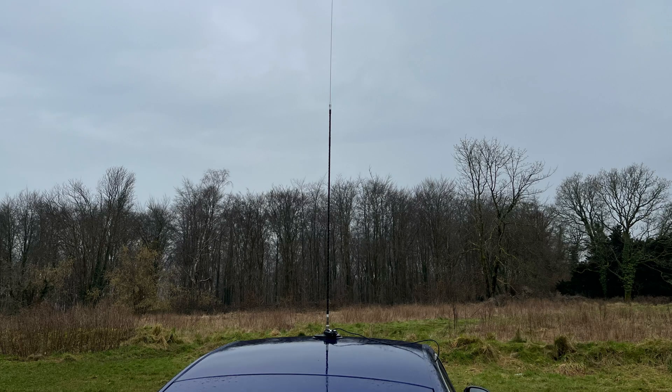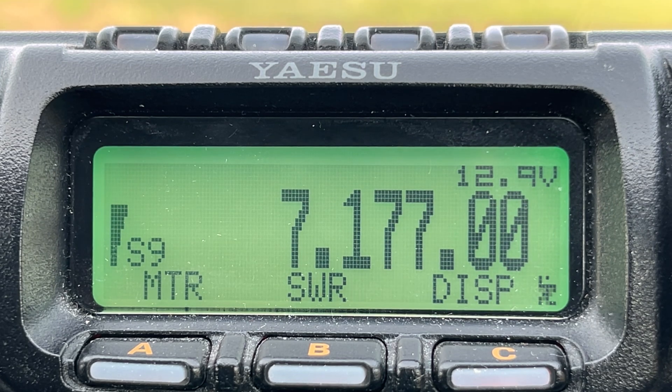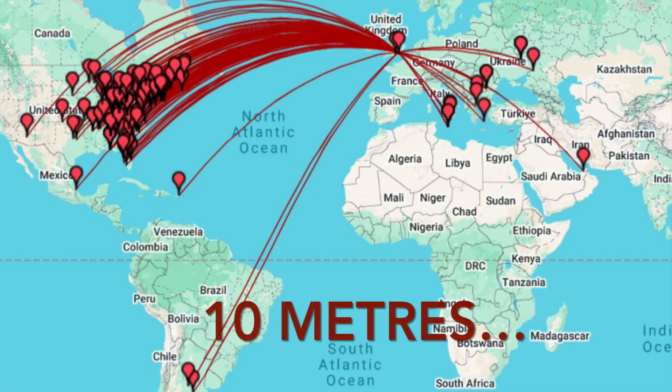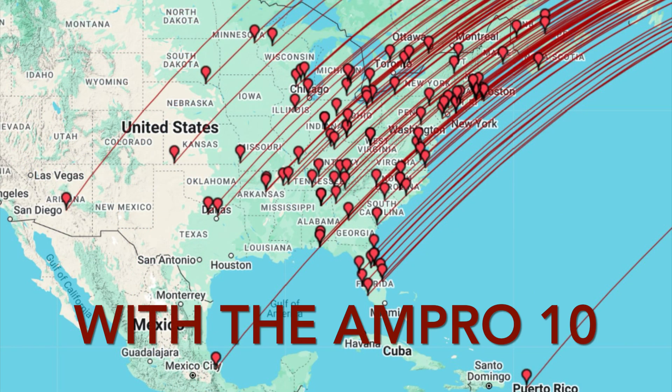I've spoken to many people using them. Contact with DG7SQW in Germany: 'Thanks, Tim — great to work you, and thanks again for all the videos, really appreciate it.'